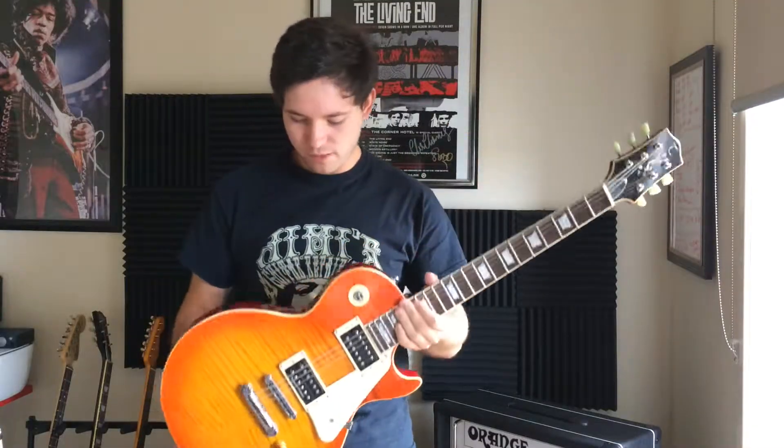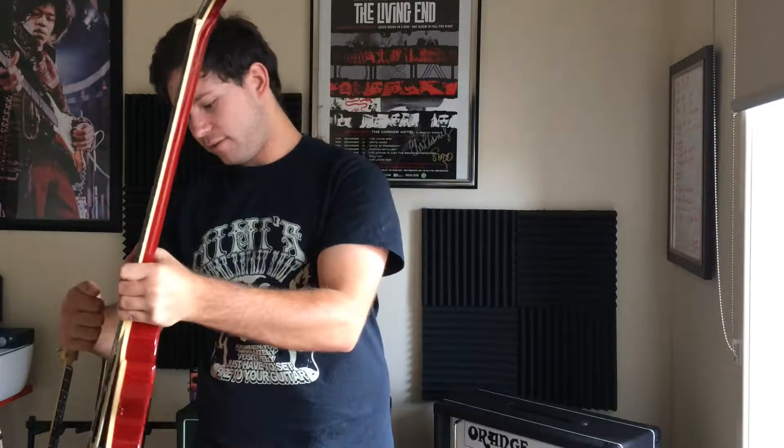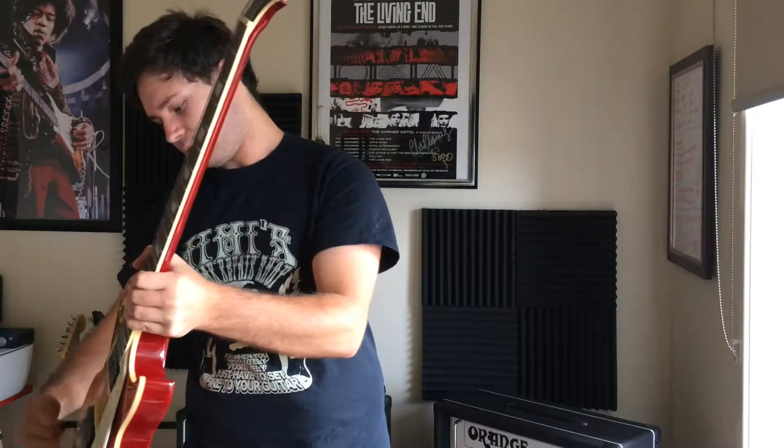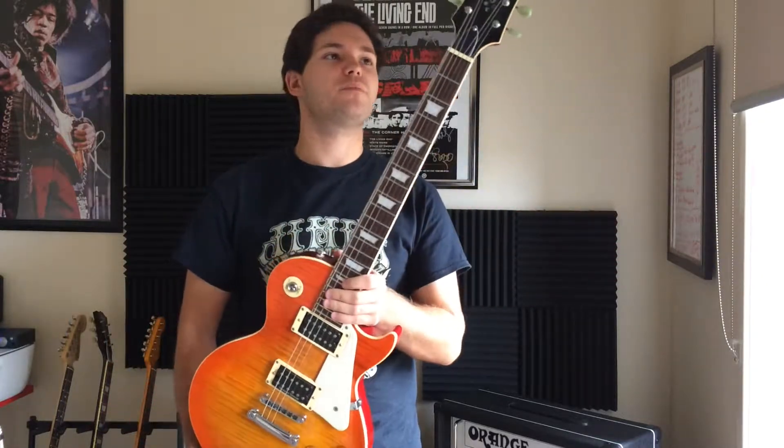This thing is much lighter, I'll tell you what. There's a little bit of chambering — slight chambering — which has made it a lot lighter, though it's definitely mahogany since mahogany is pretty heavy.